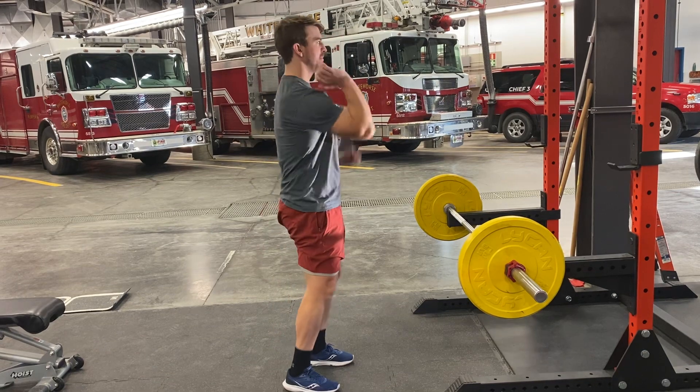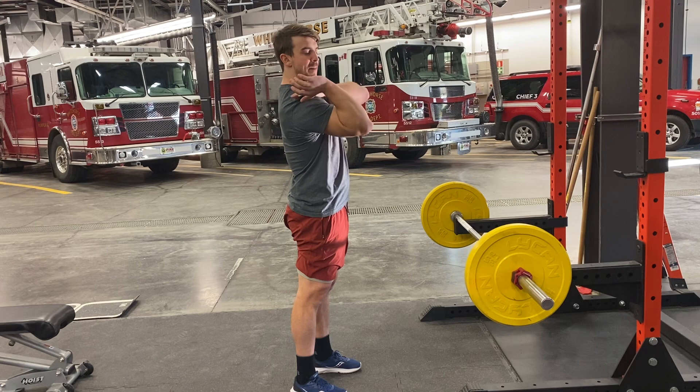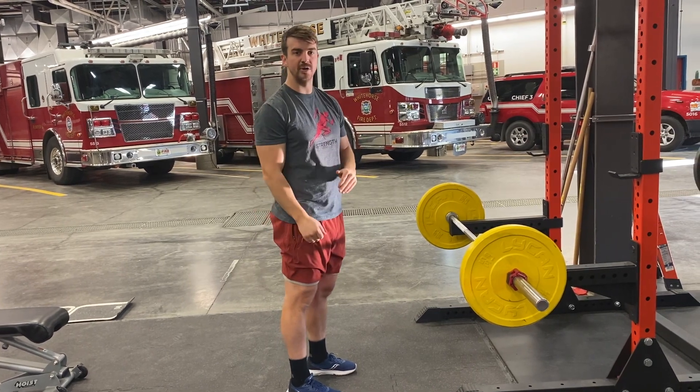Your elbows are going to be up. You're creating the shelf with your upper arm so that bar can sit right on your shoulders.